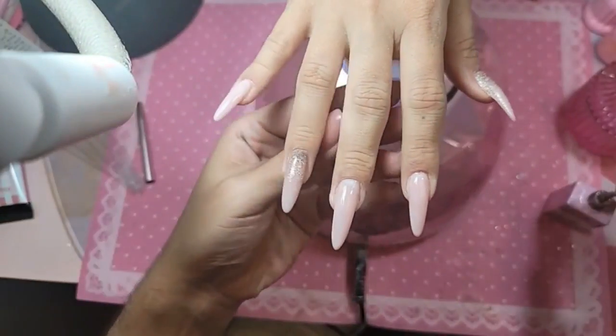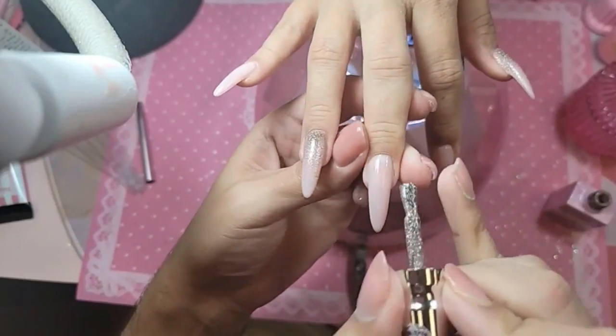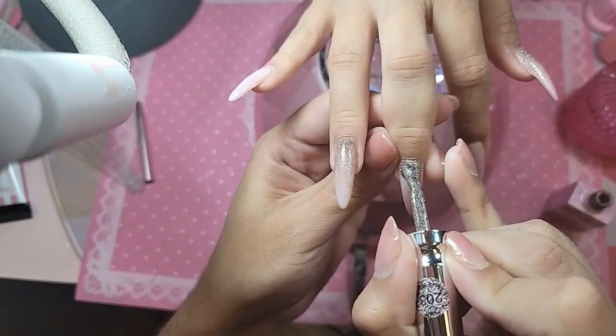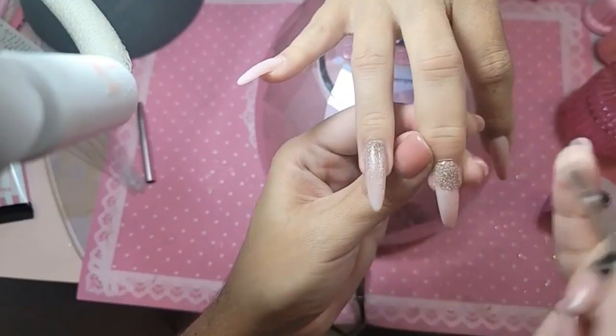I love that. You should see this color under the flash — that's when it really pops. This is so beautiful. I think I'm going to say this is one of my top 10.